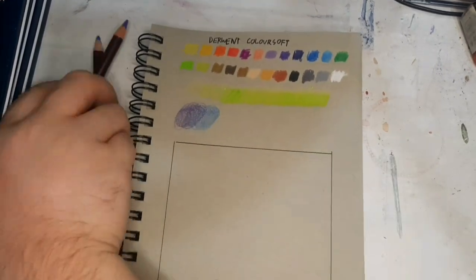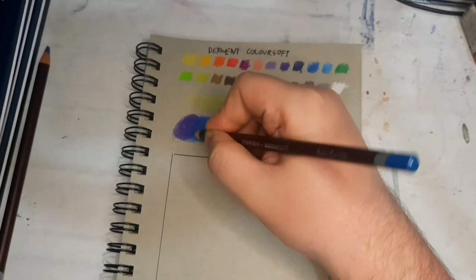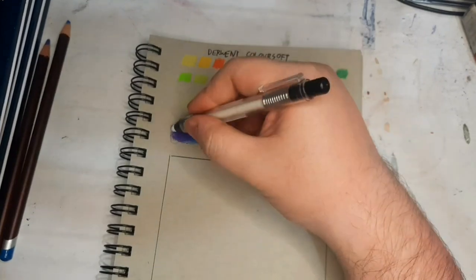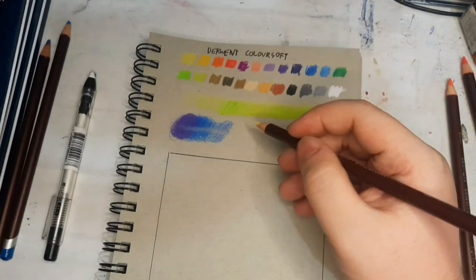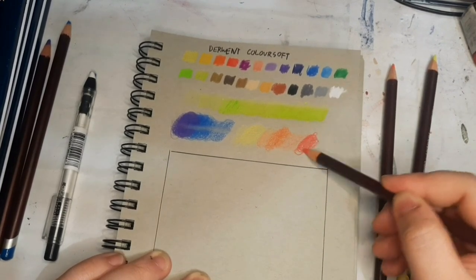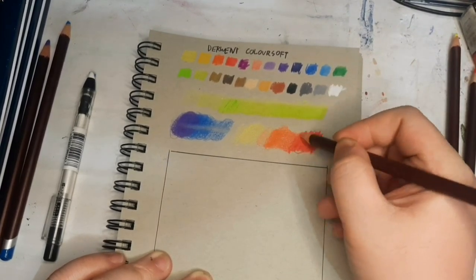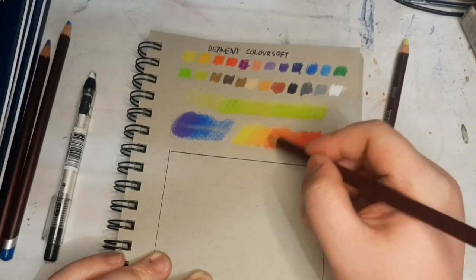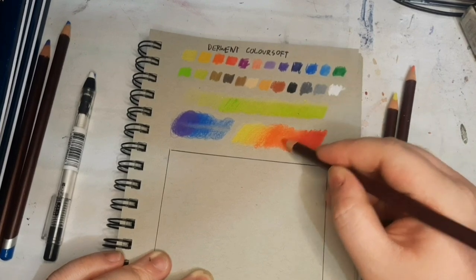Its blendability is absolutely stunning. You could do the 'batter method' — where layering one pencil on top of another blends the layer underneath and creates a new color. Its erasability isn't great — in fact, most colors stain. But when it comes to creating gradients, since it has that soft core, it creates easy gradients. With the techniques I'm used to, creating gradients with the ColorSoft is quite a breeze, and you can see nice transitions even with just three pencils.